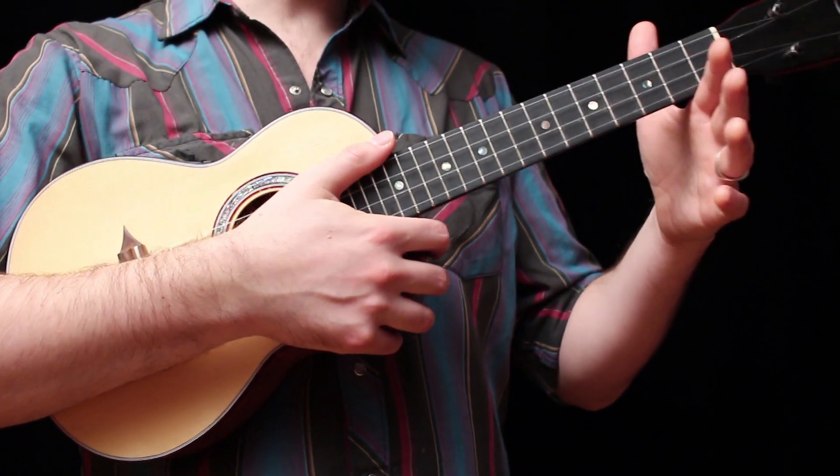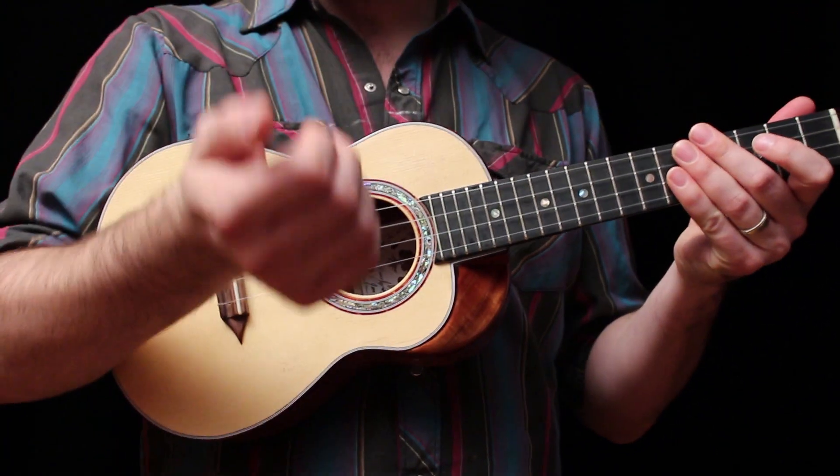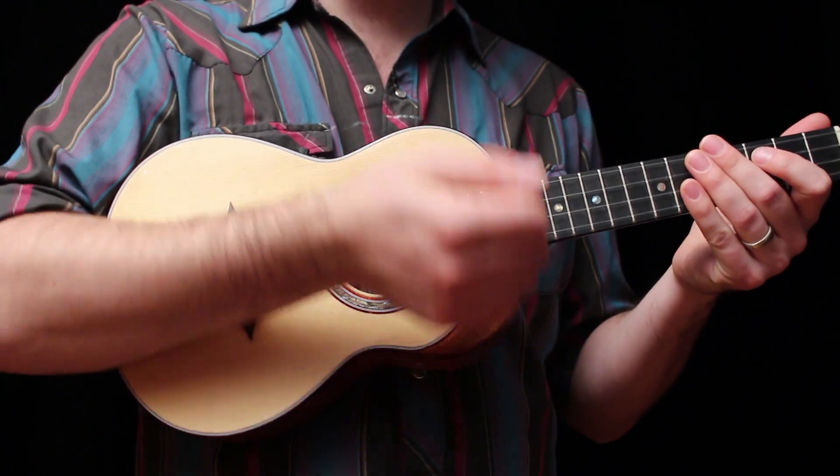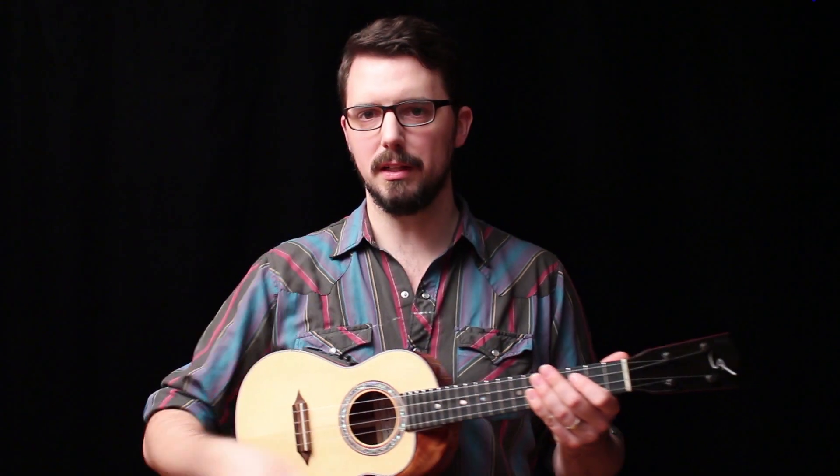I'm going to support the ukulele using the side of my fretting hand, and the second point of contact is down here — my forearm touches lightly against the varnish of the ukulele.